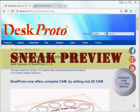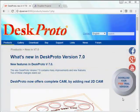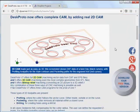This video offers a sneak preview of DeskProto version 7. One of the new features is 2D CAM. We are very excited about this, as it will make DeskProto a complete CAM solution — 2D, 3D, and bitmap.